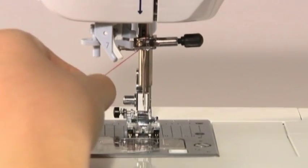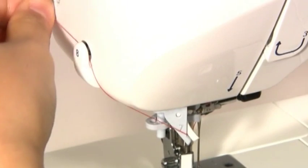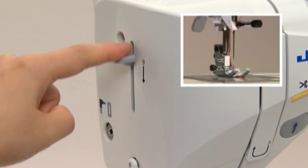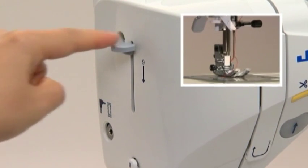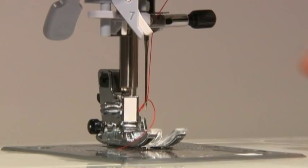Lower the presser foot and pull the thread up to guide 7. Cut the thread at 8 and lower the threading lever 9 until it comes to a complete stop. Release the threading lever to thread the needle, then pull the end of the thread backwards.